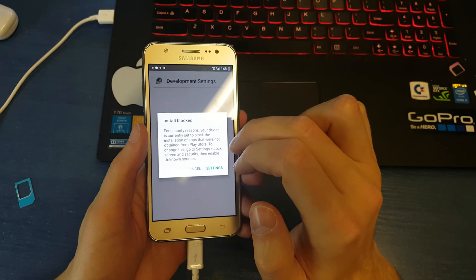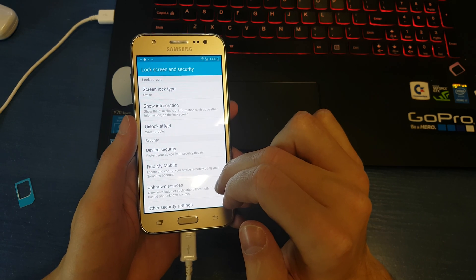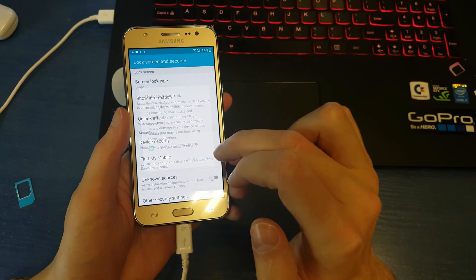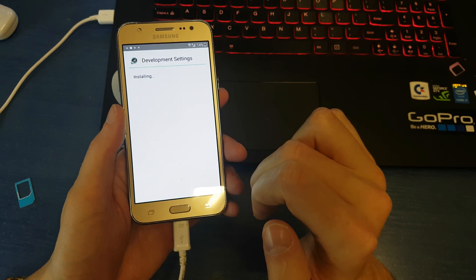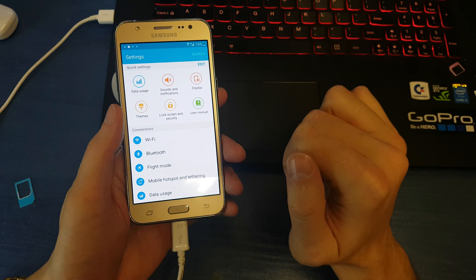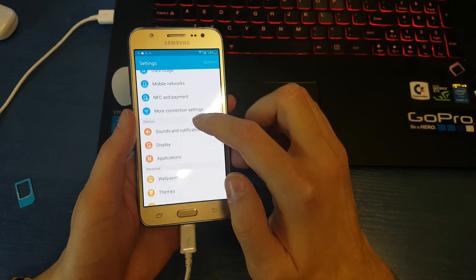Click on bypass settings. Allow unknown sources, click OK, install. Open it and voila — we are in the settings menu.